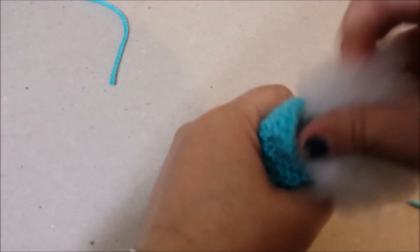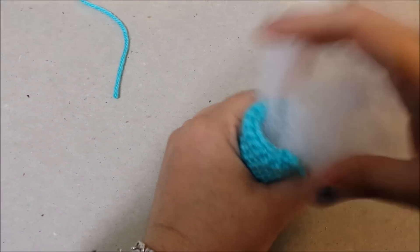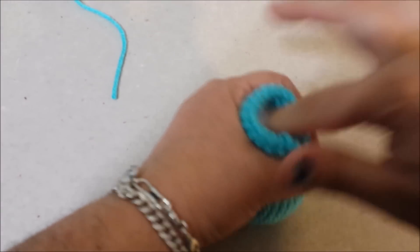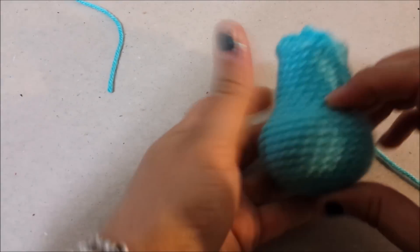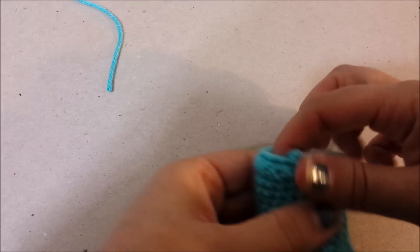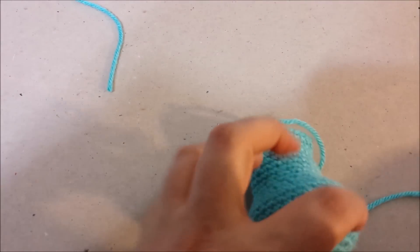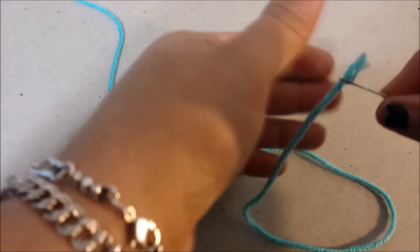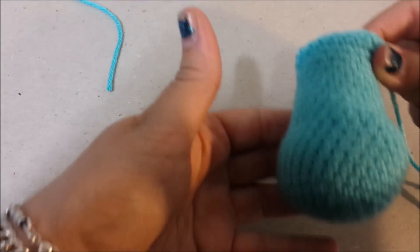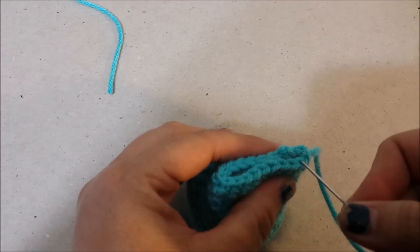Now we will stuff the foot. Stuff pretty firmly in the bottom of the foot, but stuff kind of sparingly up at the top. We are going to flatten the opening and whip stitch it closed with our tapestry needle. Thread the tapestry needle, weave into the end at the corner of our opening, close the hole, and whip stitch it closed.